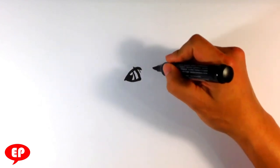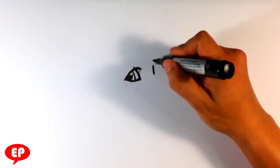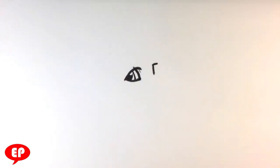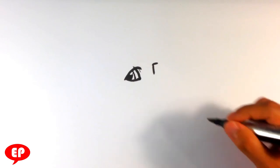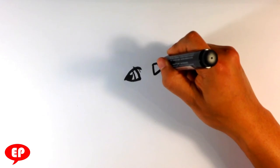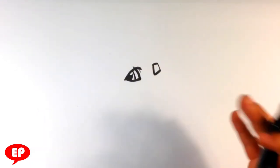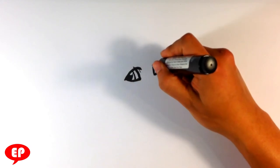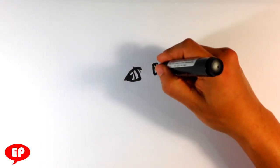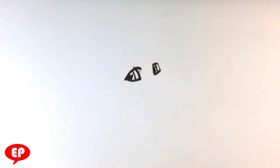Then I'm going to draw the other eye — the far eye. It's going to be a little bit smaller because it's angled away; it's on the far side. Outer edge of the iris, and then you've got the pupil there.